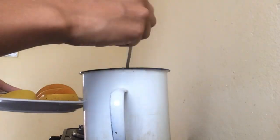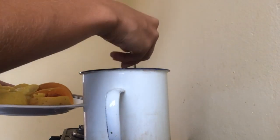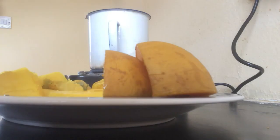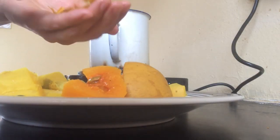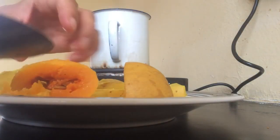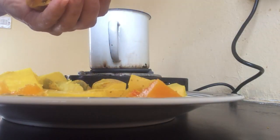Once they are cooked, we take the potato and pumpkin out and take the peel off. Of course, you can also take the peel off before cooking. It's your choice.